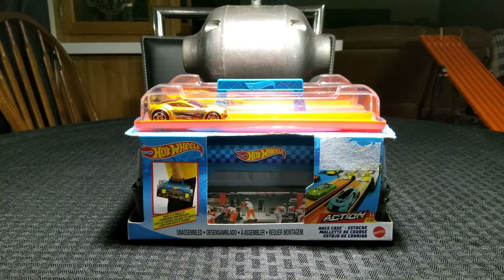Alright, welcome back to another episode of Lone Star Diecast Racing. This is Tommy T. And tonight we're going to do another review on a track set. This one is called Race Case. It is basically a drag strip in a toolbox-style case is what they're kind of going for here.